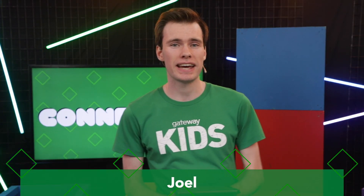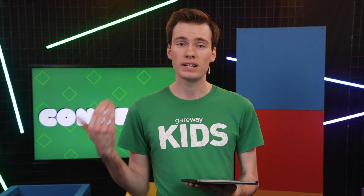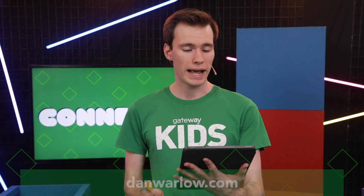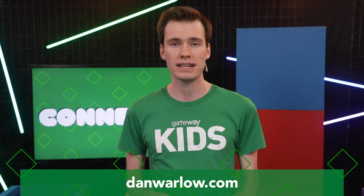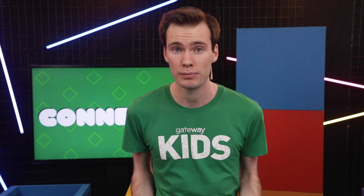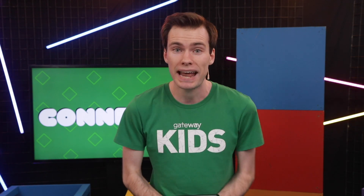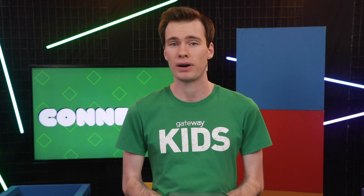It is so great to be able to sing along with Dan Warlow. For you, our KTV viewers, we have an exclusive 25% off discount on his new album. If you ask your parents' permission, head to his website, danwarlow.com, and enter the promo code KTV25, and you will get 25% off his new album. You should do it - it's a great album, you'll really enjoy it.